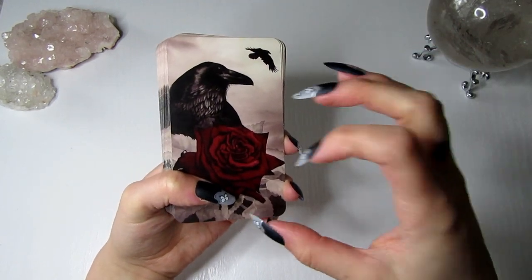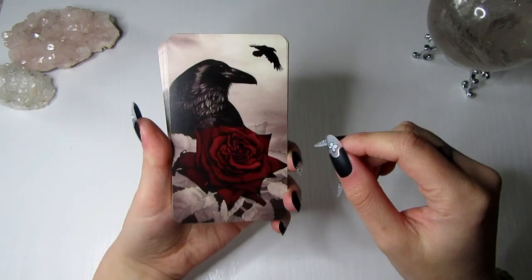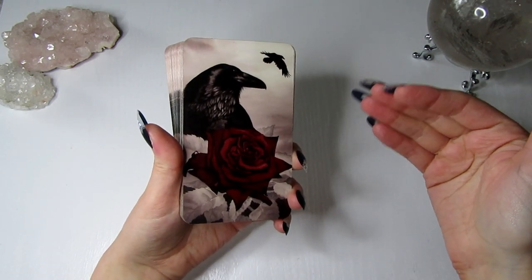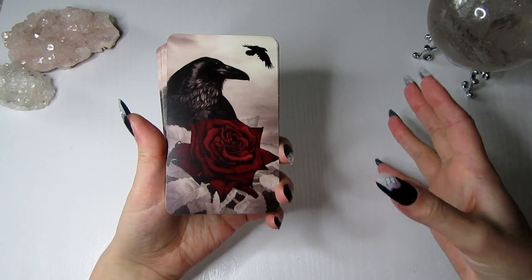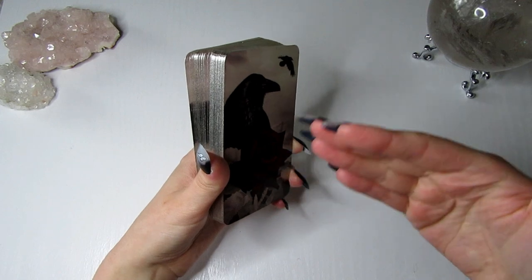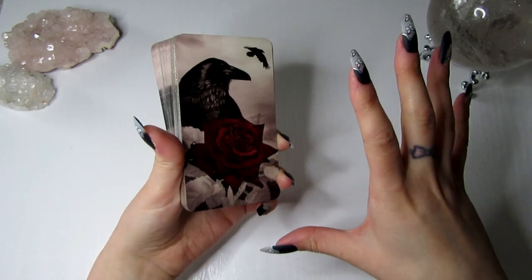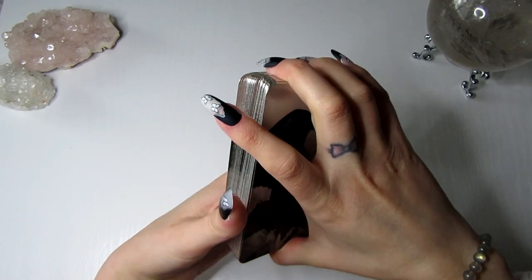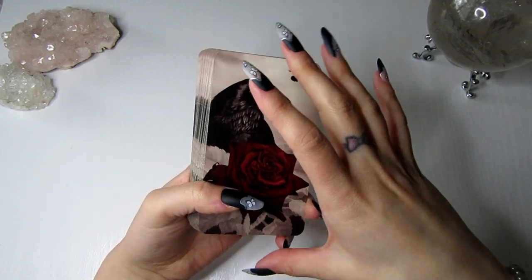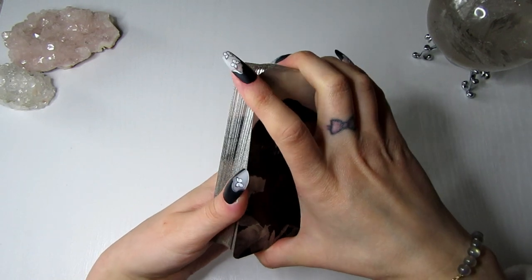Long story short, I wasn't able to mass produce it because of copyright issues — it's not particularly my imagery. This deck will not be available to buy. I'm not sure if I'm allowed to mass produce and sell it for profit due to copyright — I'm not sure if I have to get permission from the Vampire Diaries creators or the photographers and artists. It's a bit complicated, but if it is possible in the future, I will look into selling these decks.